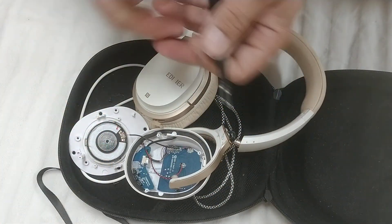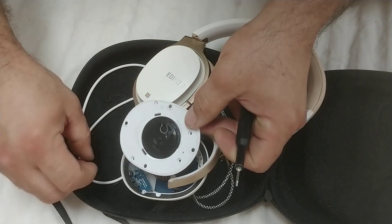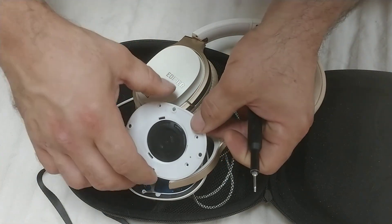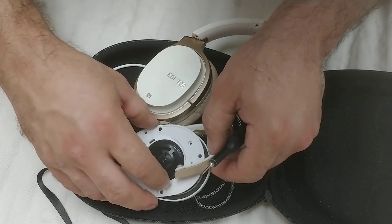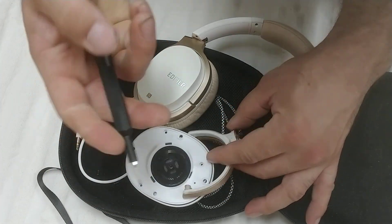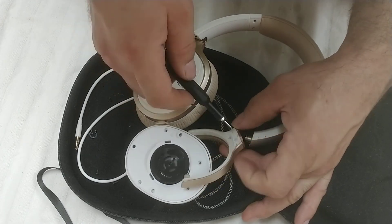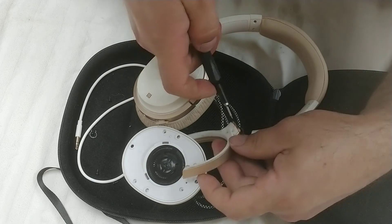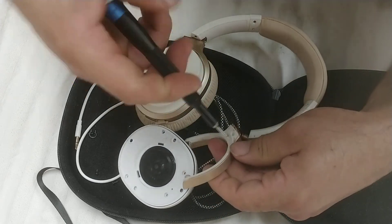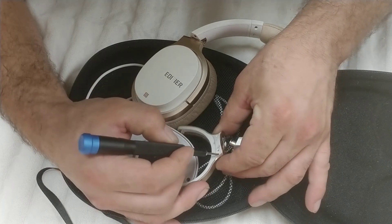I'm going to move this back on top of here so I don't wreck my wires, because I can solder them back in place, but there's no point in doing that if I don't have to. So pry your plastic housing off.